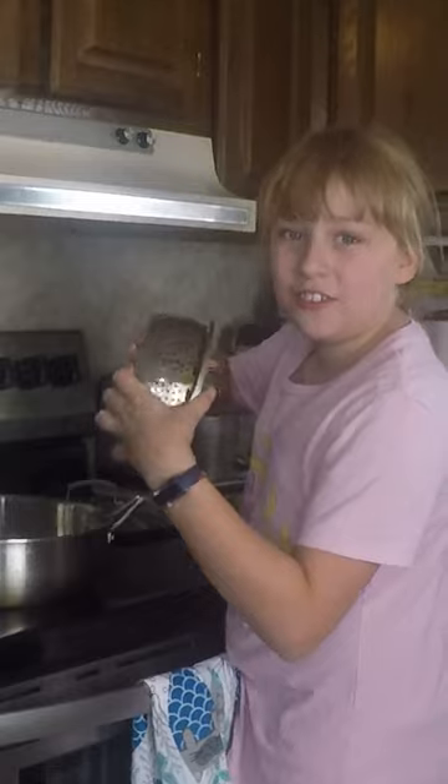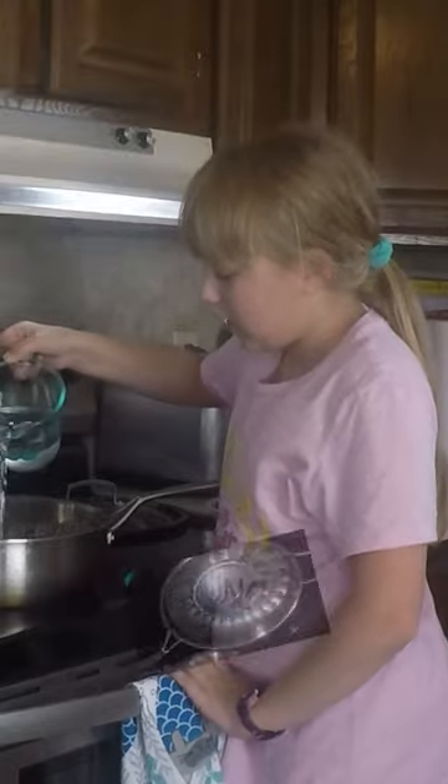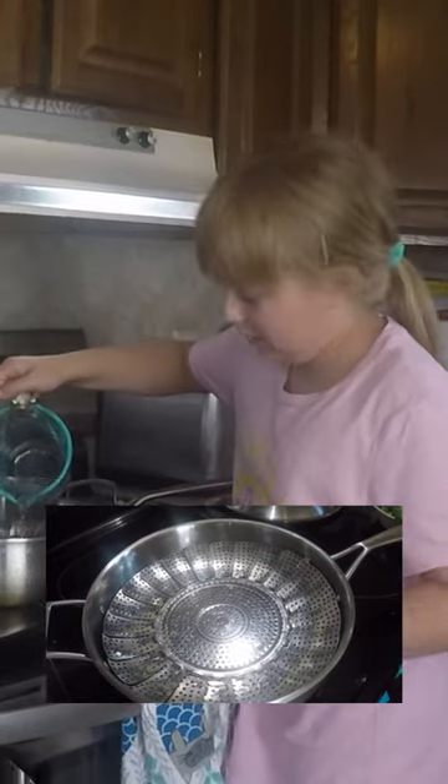What you'll want to do is get your steamer and place it inside a pan — yes, a pan. You'll want to fill it up with water until you can just see the water underneath the steamer. We're steaming it, not boiling it.